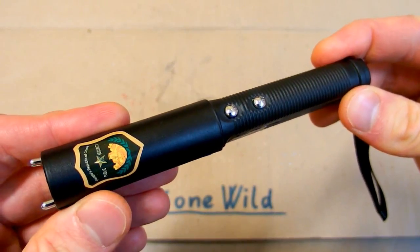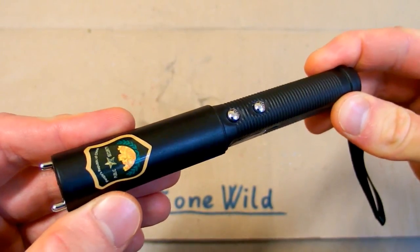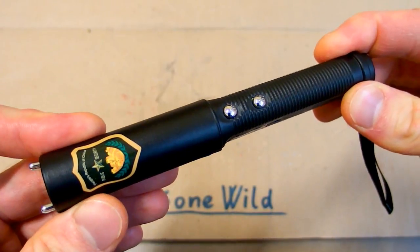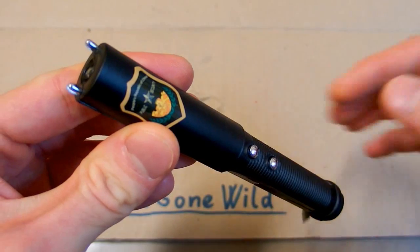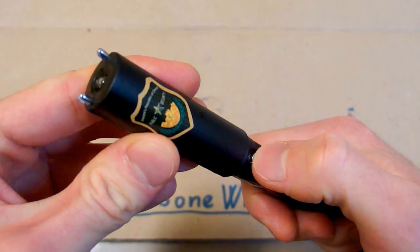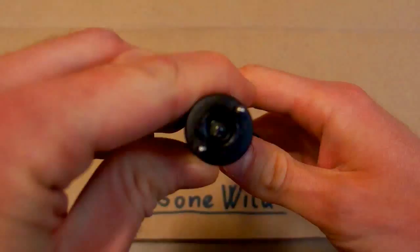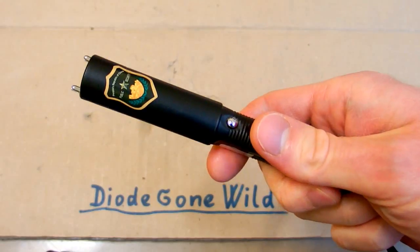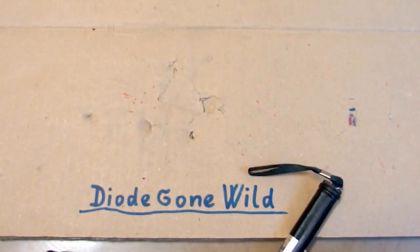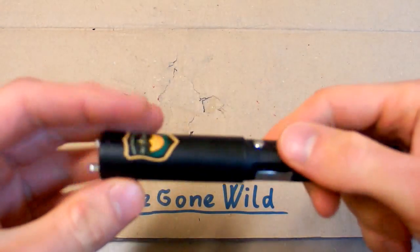But it's not exactly what it seems to be. It doesn't only give electric shocks to the criminals — it also gives electric shocks to the police. It has two buttons: one is for the flashlight and the other one is for the actual electric shocks. And when you press the button... oh shit, the button gives you an electric shock.